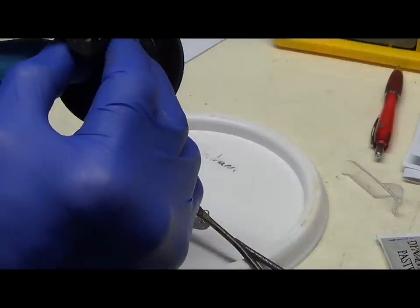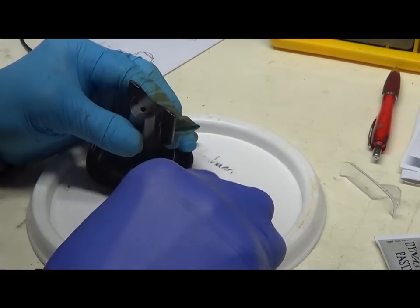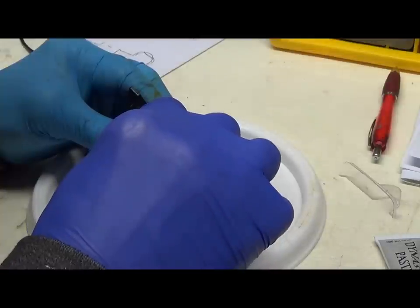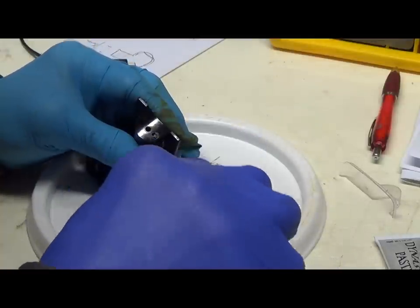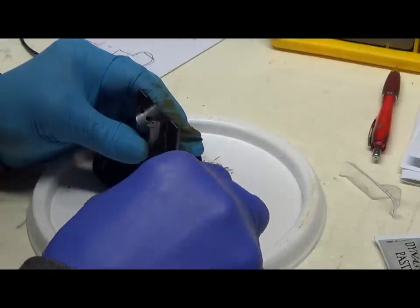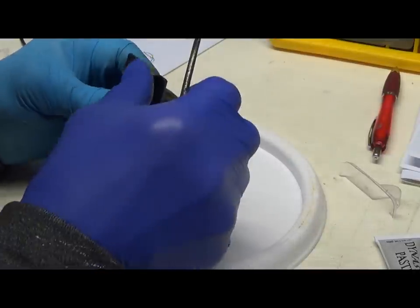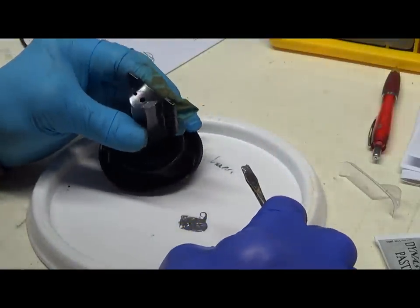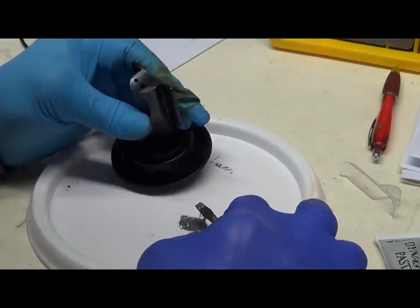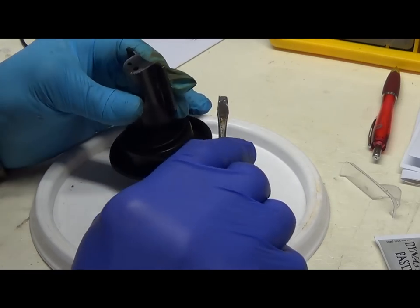Man, I made that hole so neat - you wouldn't know which is mine and which is the real one. You don't want too much because you don't want to change the weight of this thing. Now that looks pretty good - it's bloody good actually. This looks pretty good. That's nice.